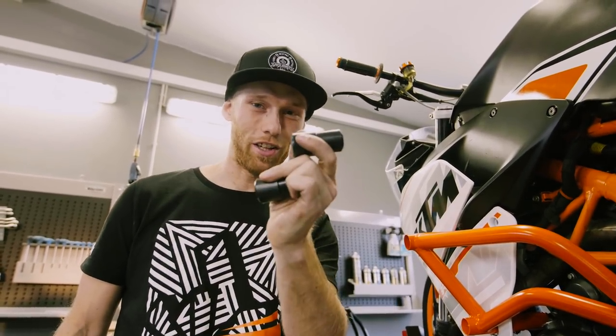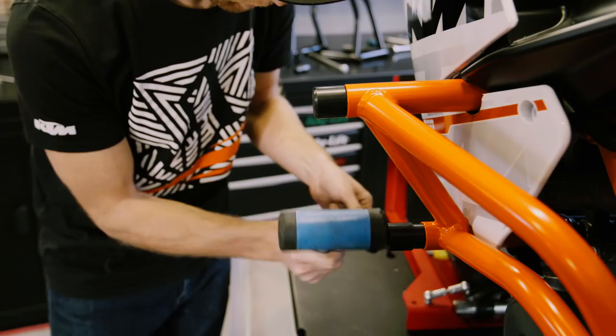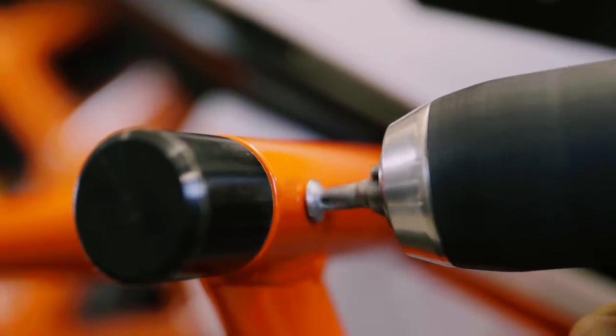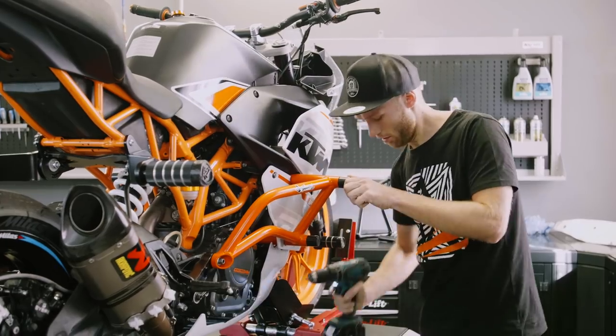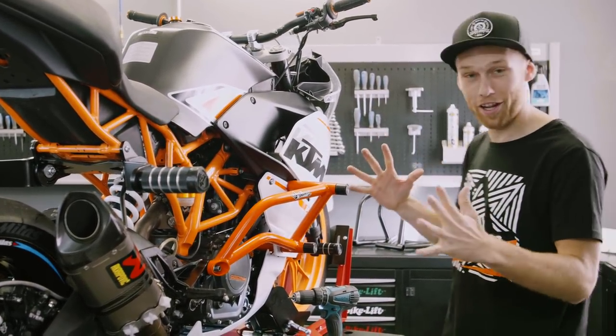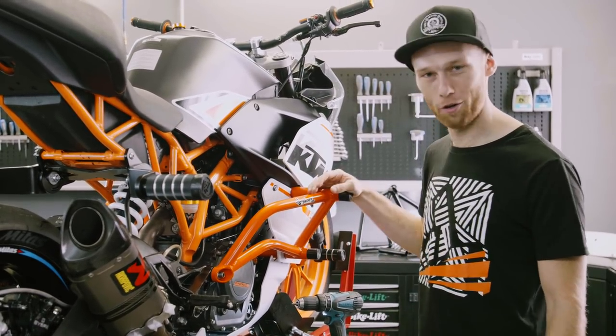One last step of the crash cage installation — the plastic sliders — and then the RC is ready to rock and roll. Perfect, damn, the crash cage is on! I'm so excited. Let's load up the bike and go to the practice spot and see how it's working.